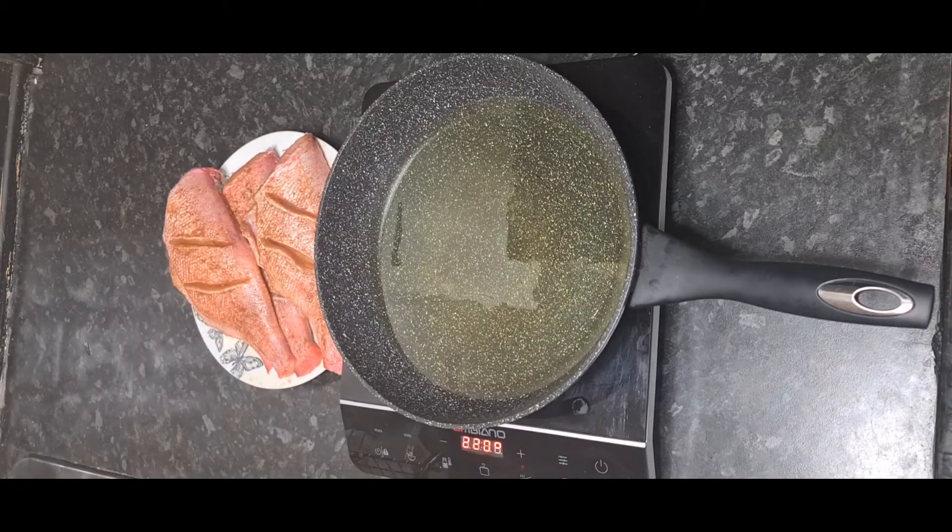Now that I can see my oil is hot enough, I'm going to start frying the fish. We're going to fry five minutes on each side, and that should be perfect.